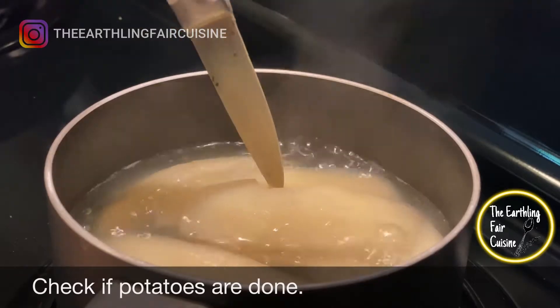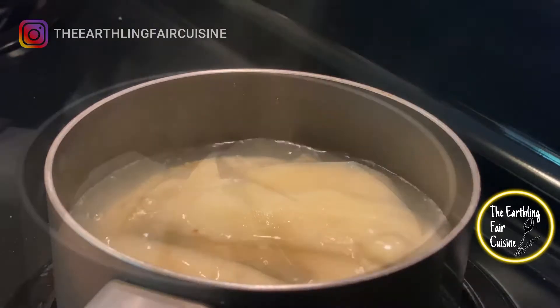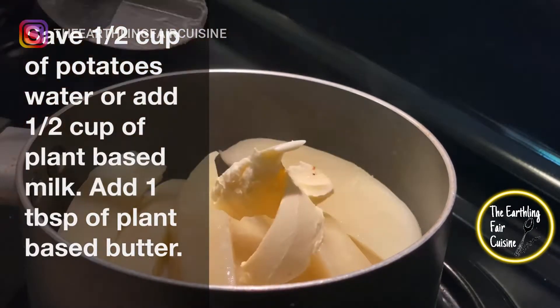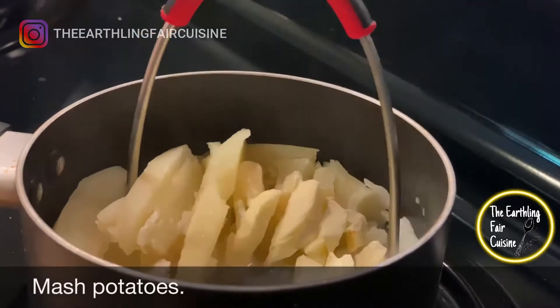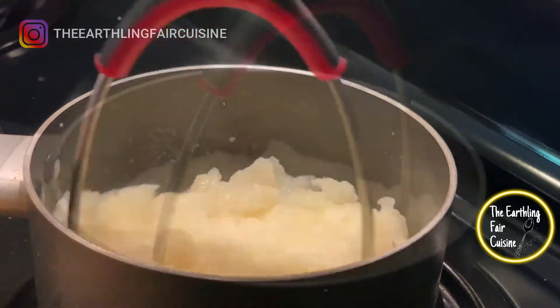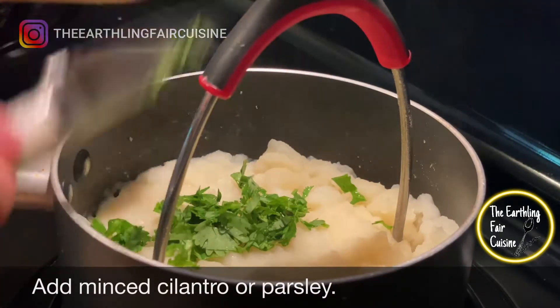Check the potatoes — if they are soft, remove them from the heat and drain them. Leave about half a cup of the cooking water from the potatoes, or add half a cup of plant-based milk and one tablespoon of vegetable butter. Now proceed to mash the potatoes with a masher or with a fork. Add some chopped cilantro or parsley and mix well into the puree.